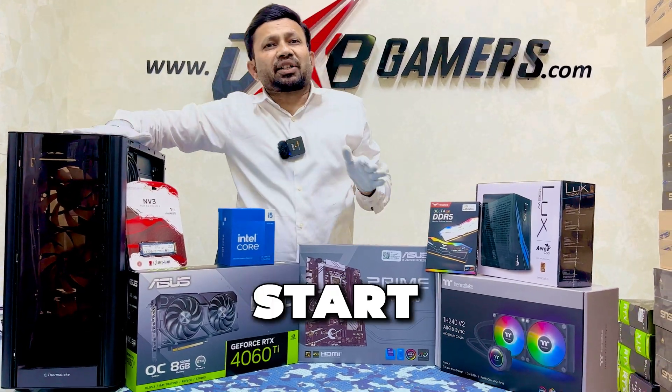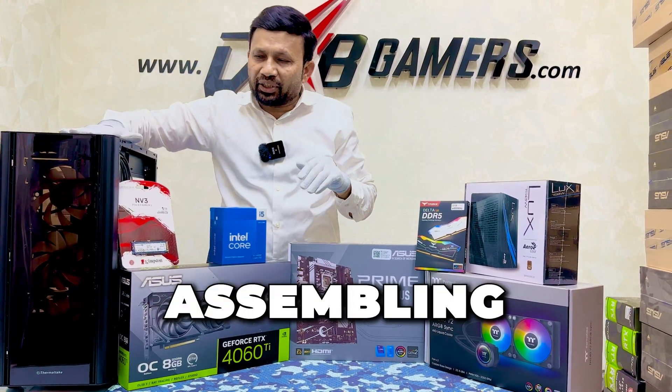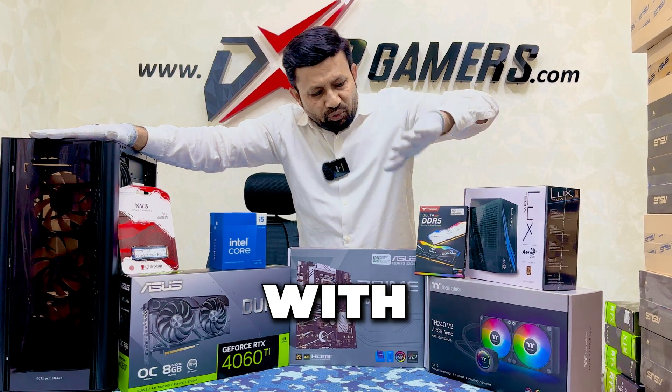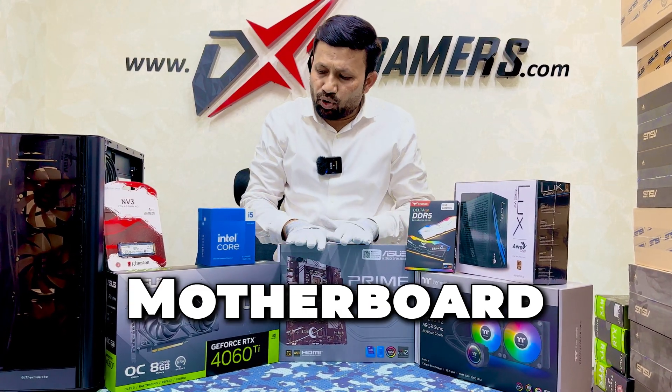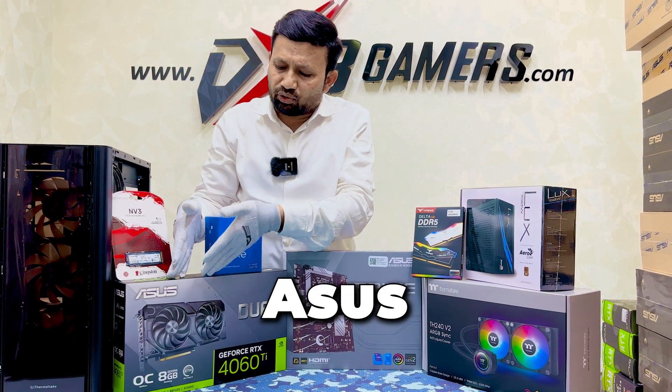Hi Gamers, let us start a new gaming PC assembling with Thermotech Casing, Thermotech Coolant and Air Cooler, Power Supply, Asus Motherboard, and Asus Graphics Card.